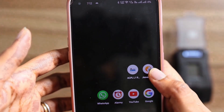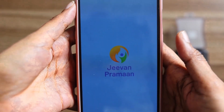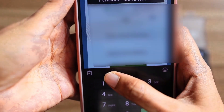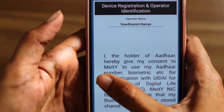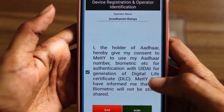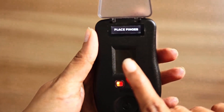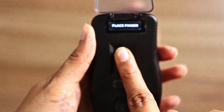Open the G1 Praman app on your mobile device. Enter the required user details and acknowledge the provided information. The fingerprint device will prompt you to place your finger on the sensor. Gently place your finger and hold it until the device prompts you to remove it.